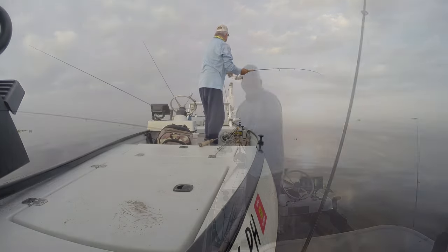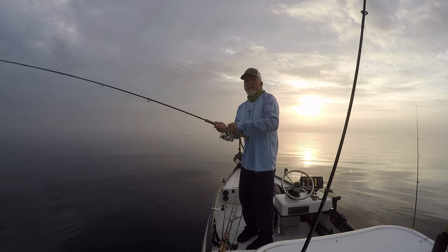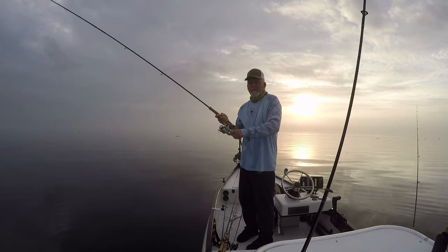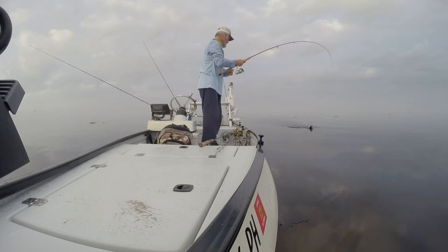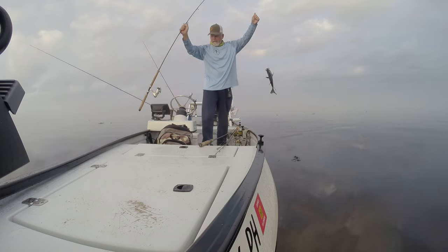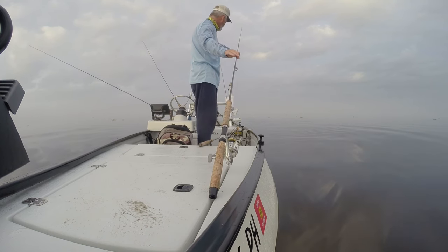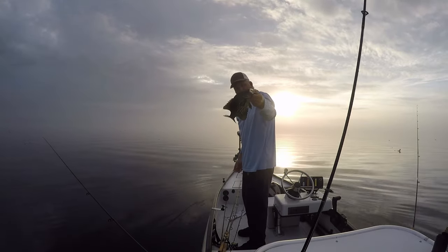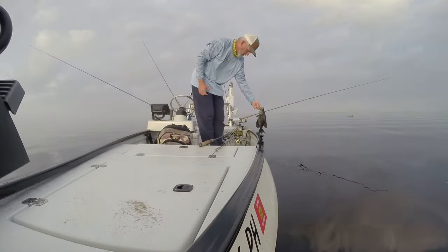Same rod again — white is getting it done today. Another pretty good one, self-release, perfect. That one's smaller than the last one, still a nice good eating size if I was looking to bring a bunch home.